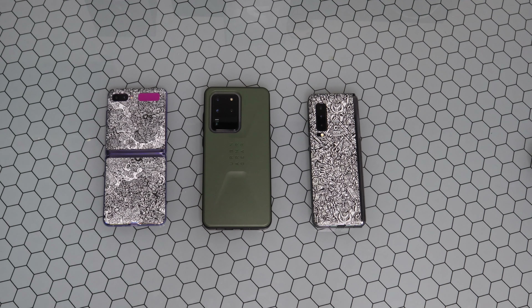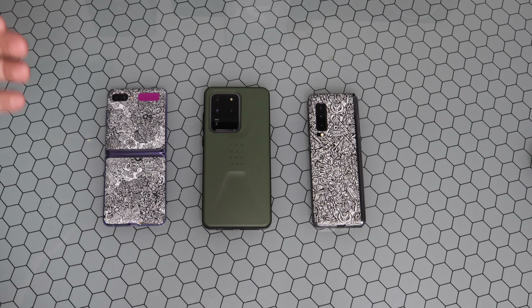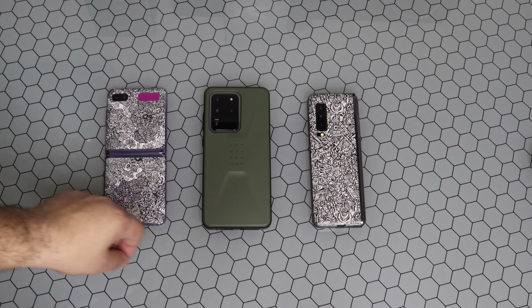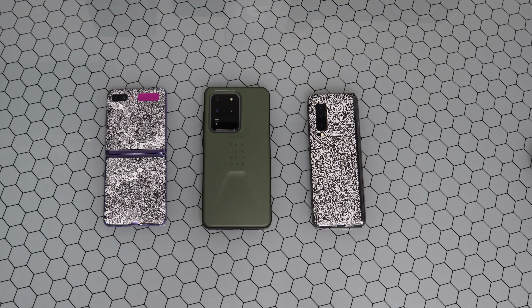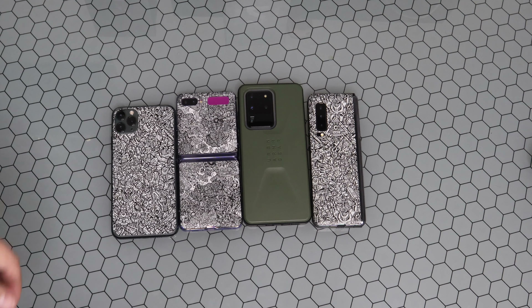What is going on everybody, welcome back to Phones and Drones. I told you it was coming — if you watch my channel and follow it, I was going to do this comparison. I finally want to go ahead and show you guys a size comparison between the new S20 Ultra, the Samsung Galaxy Z Flip, the Samsung Galaxy Fold, and even the new iPhone 11 Pro Max.